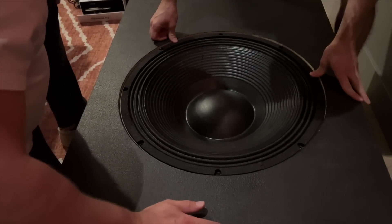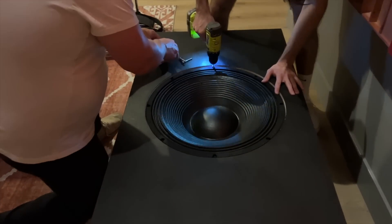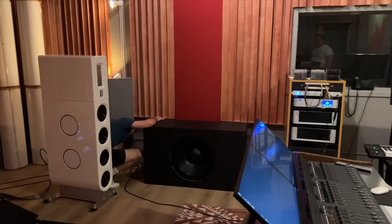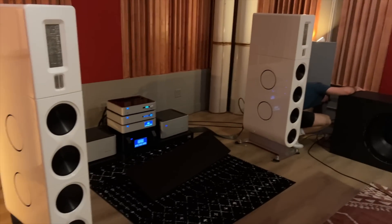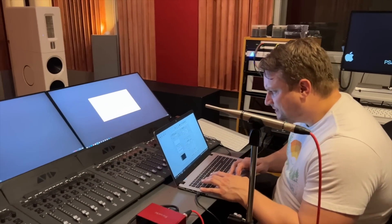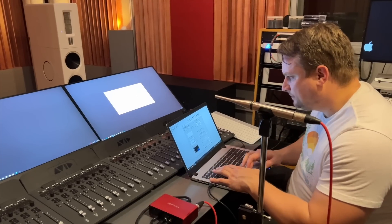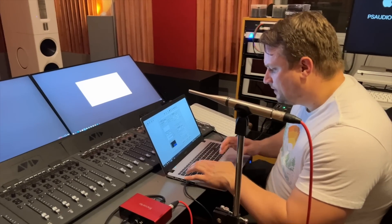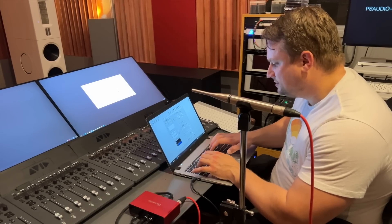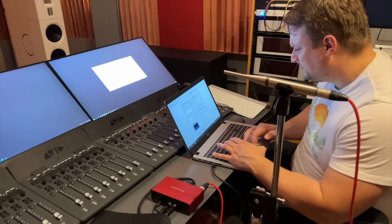Okay, let's turn this on. We're going to measure from 10 hertz to 500 hertz, go minus 3, and call this the right sub main position. We'll do a 10-second sweep.